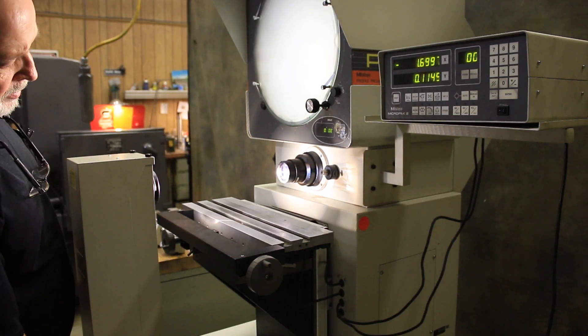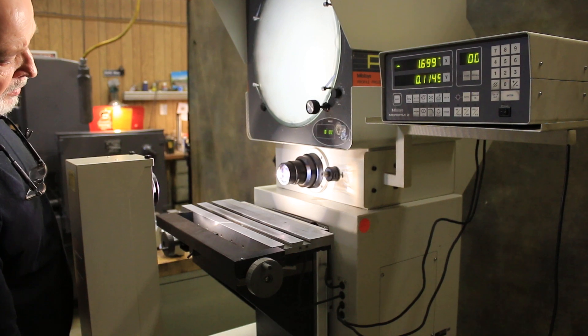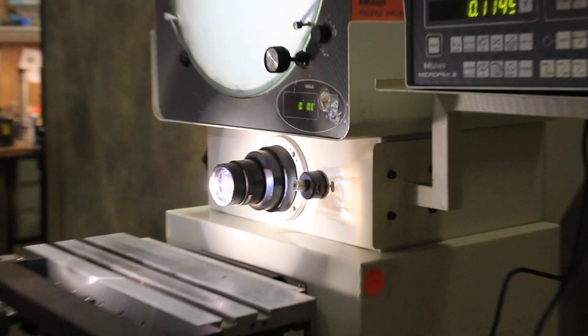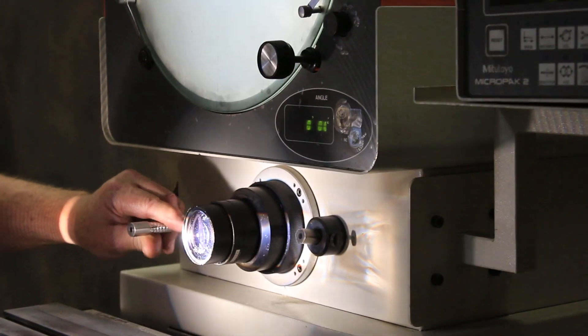That's it in the bright mode, and that's in the not-as-bright mode. Bright.